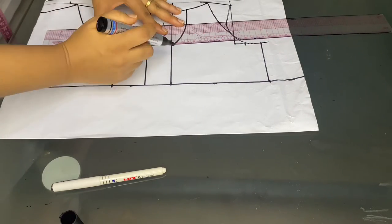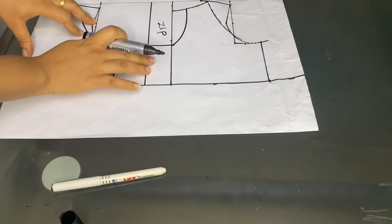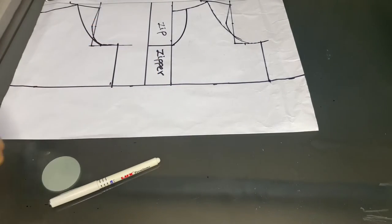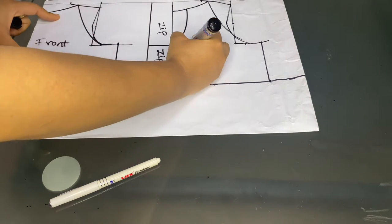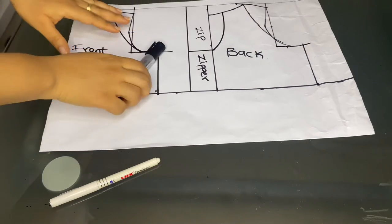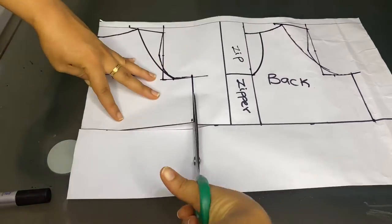To achieve the back neck design, I'll mark out 1.5 inches, then come down on the zipper area by 4 inches and connect this line in a curve back to the top neck area using the pattern master. From that area I'll make a horizontal line on the zipper allowance — that becomes the new zip allowance. Then I'll label the front and back areas accordingly. The next step is to cut it out.